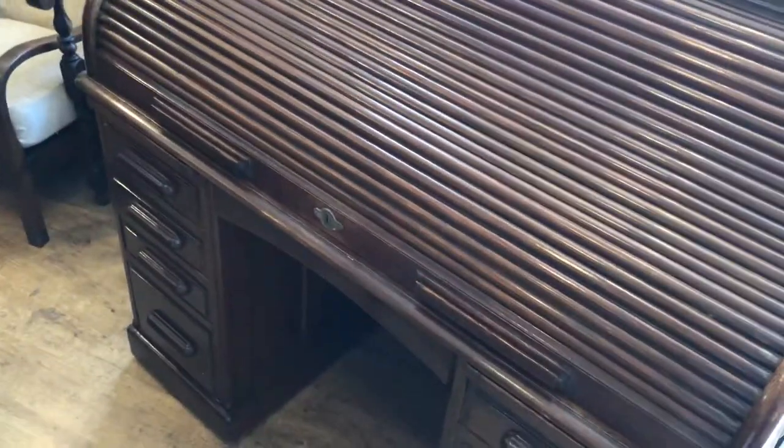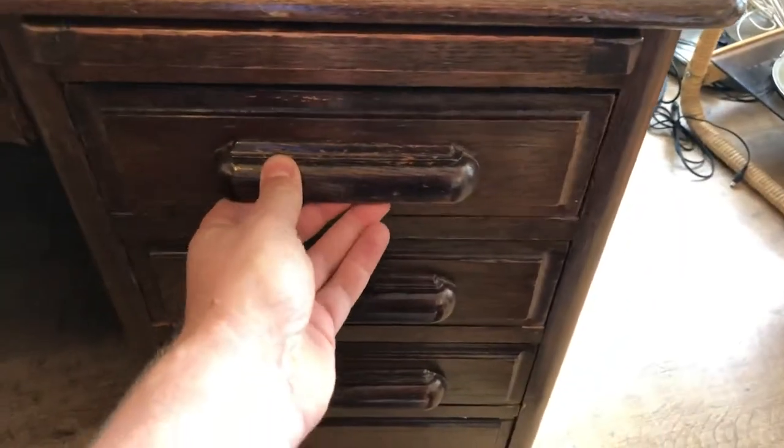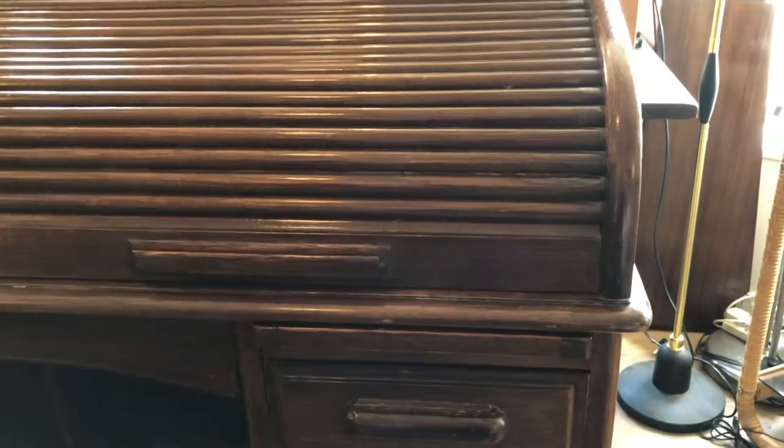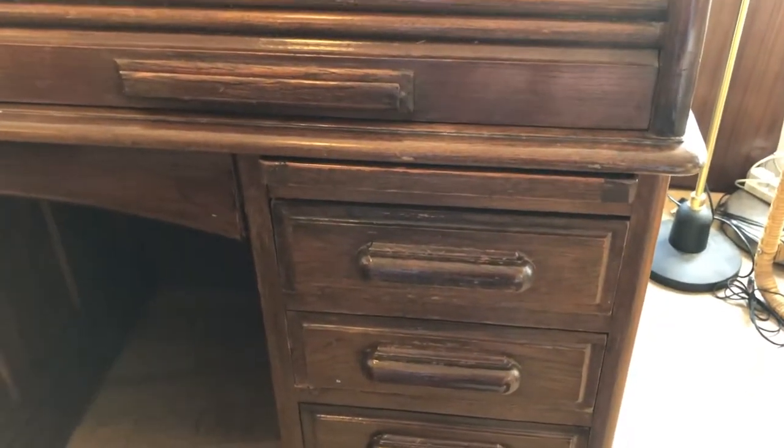One thing you may not be aware of with these desks is that the drawers will not open until the shutter is opened all the way to the top. There's a special push mechanism at the back of the desk that puts down a couple of rods that releases the catches on these drawers. I think it's a great little device — one of those things lost to history, just wonderful.